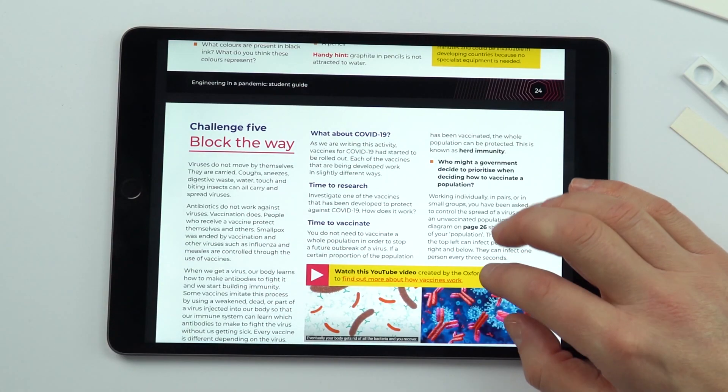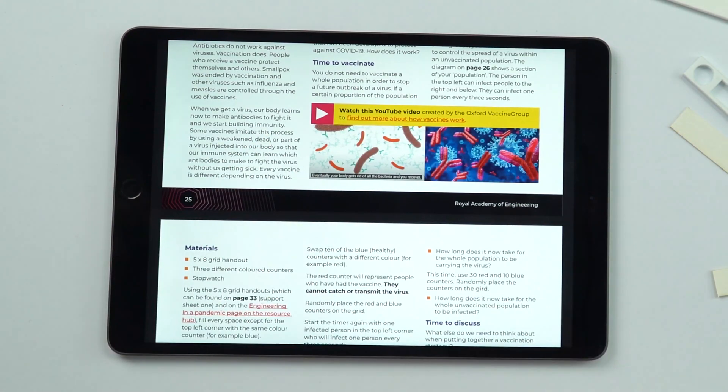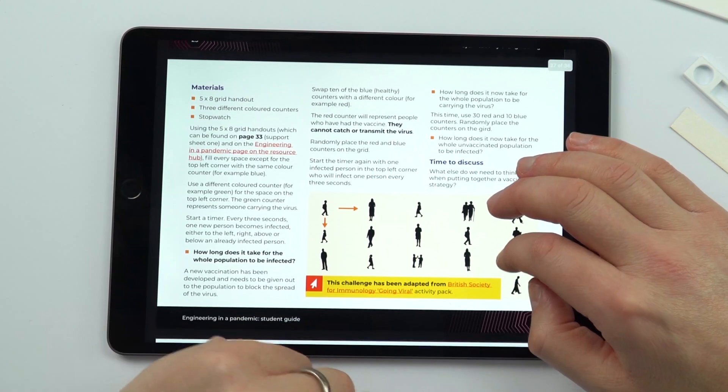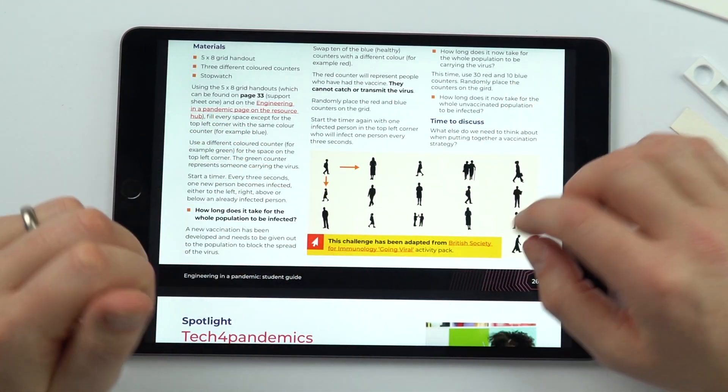There's then something about vaccination, and how if you have enough people vaccinated in a population, it stops the transmission of a disease. That one can just be done without any extra equipment.